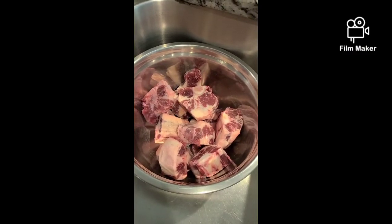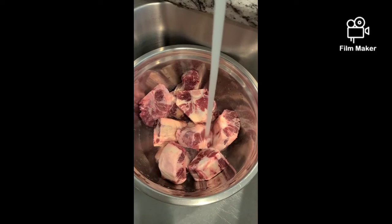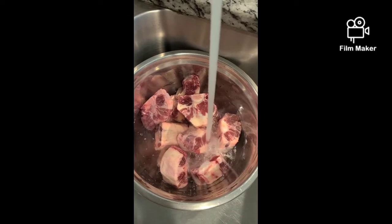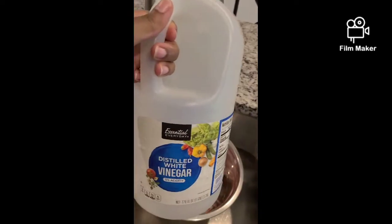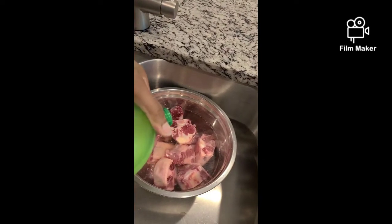Hi guys, welcome back to my channel. Today we are in the kitchen doing some curry oxtail. It's unusual to hear of curry oxtail — normally you see the brown stew version all over social media or that's the go-to when you go to restaurants. However, let me give you the tea: when you want tasty, delicious meals, I got you, because we don't only use one spice or one seasoning or a specific flavoring over here — we do it several different ways.